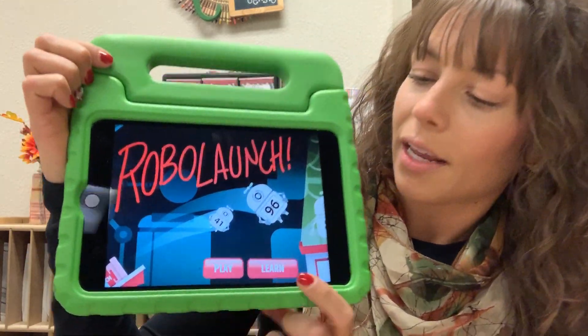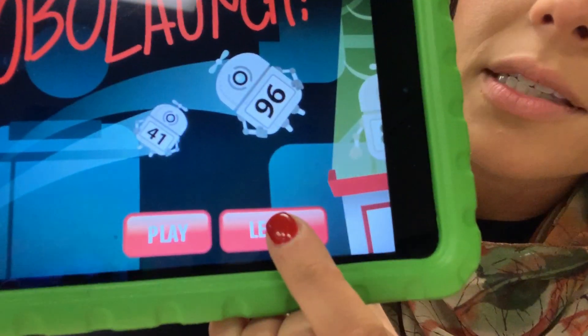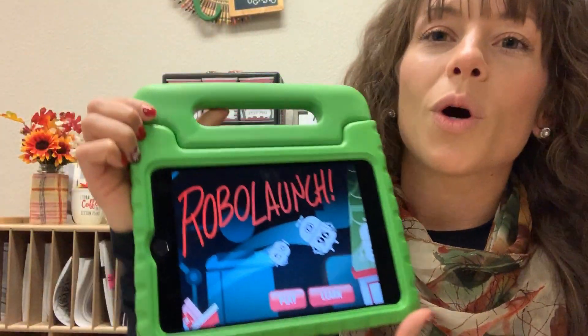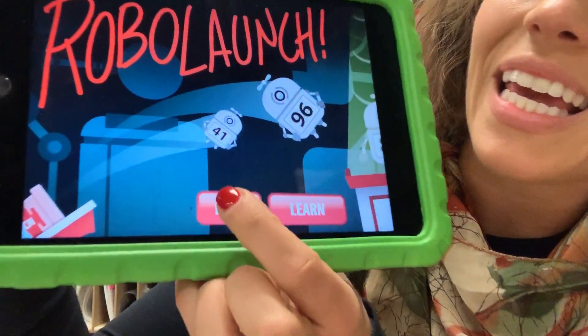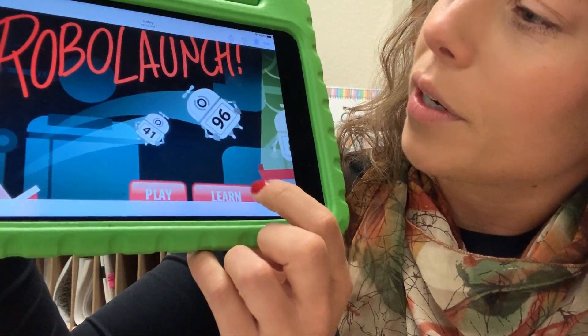So let's go ahead and get started. I'm going to go through the learn section with you, but once you open this app, your child is a pro by now. We love this game, so they can go ahead and click play. But let's take the tutorial.